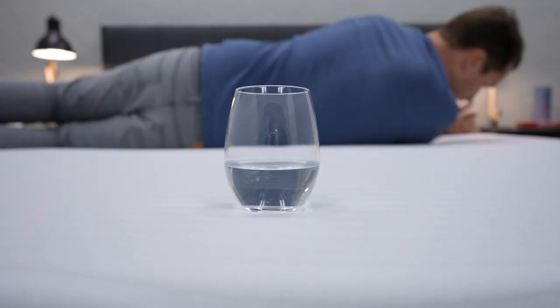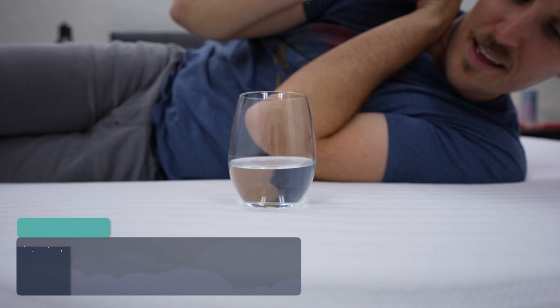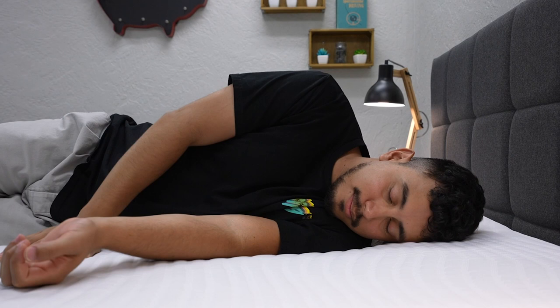In terms of motion isolation, the Emma Original all-foam does pretty great in this department. Since it is an all-foam mattress, it captures cross-mattress movement rather well, and if you get up in the middle of the night you're probably not going to wake up your partner. The last thing to consider is temperature regulation, and we would say this bed sleeps temperature neutral. A lot of other factors come into play when talking about temperature, like how hot you keep your room, what kind of sheets you're using, the kind of pajamas you have, and even where in the world you're located. In general, this is pretty much just going to be a temperature neutral bed.